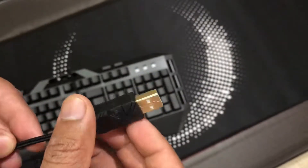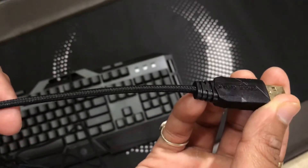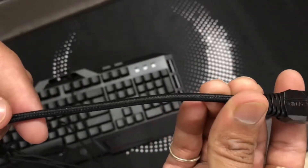Now let's talk about the cable. The cable is black and braided, and it has a cool-looking USB 2.0 connector at the end which is gold knitted.